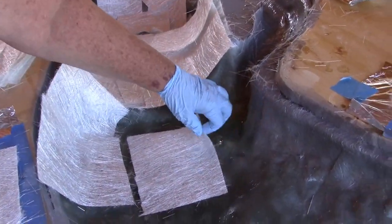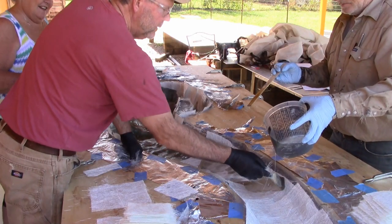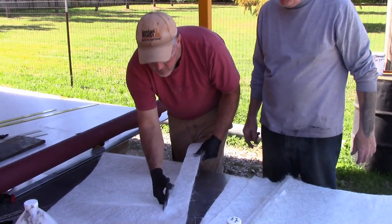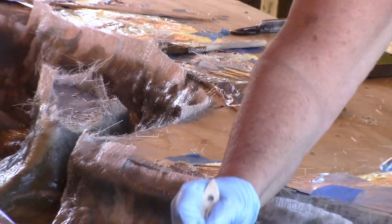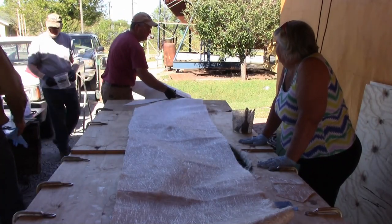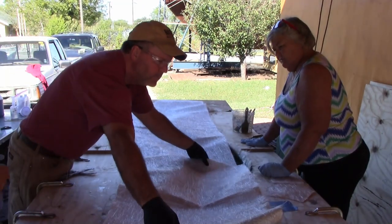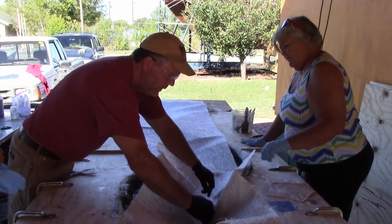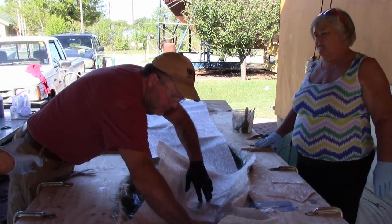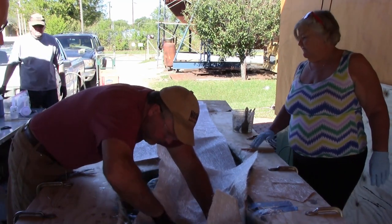Did I do good? No, stop! You're going to do the edges. Edges, okay. It just continues better, so we're just going to lay it in there like that and press it in. We're not going to worry about the big wrinkles — there won't be any wrinkles.